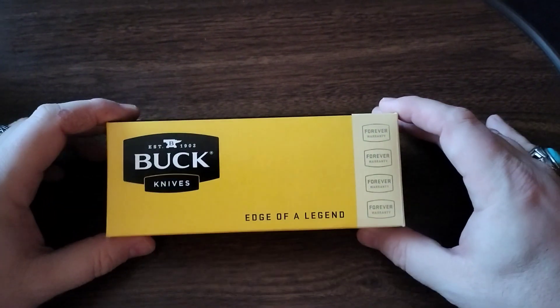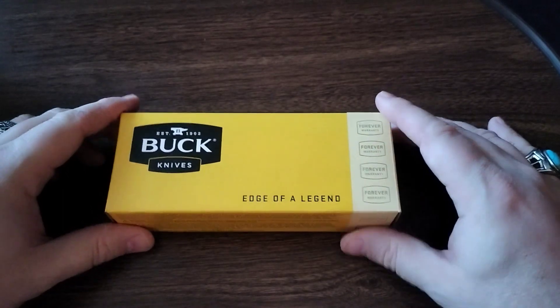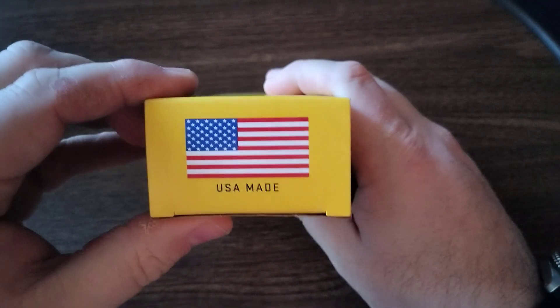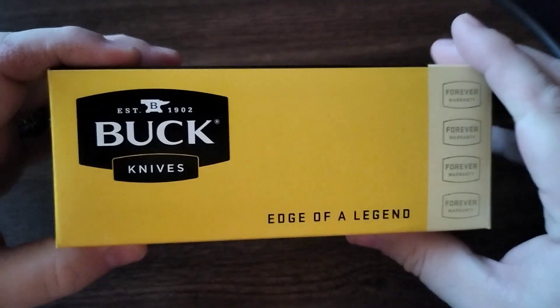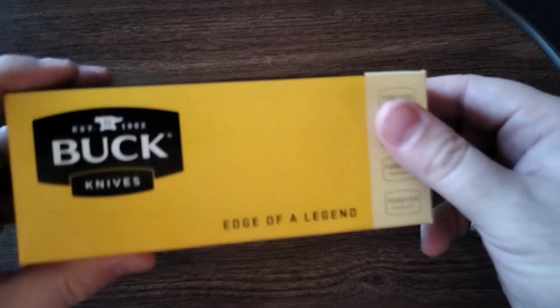All right, let's take a look at this one — another Buck knife, and this is a 110, made in USA. This is the 110 Light, let's go ahead and take a look.